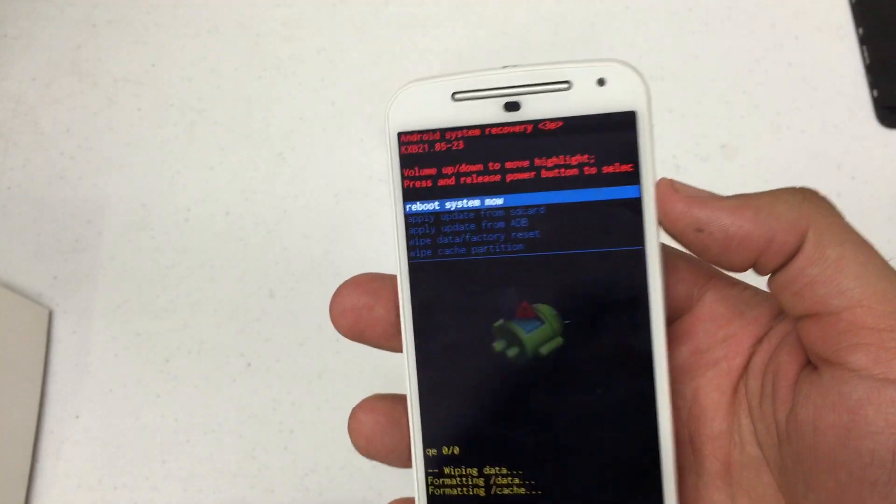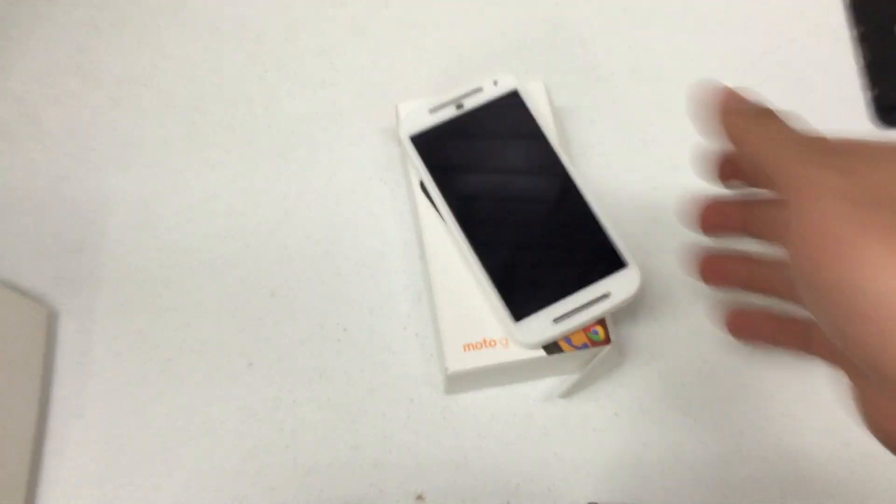Back to the recovery menu after that's finished. Data wipe is completed. Press the power button to select it and your phone will reboot back to factory settings.